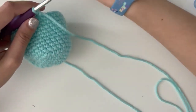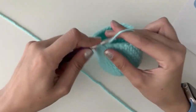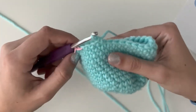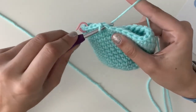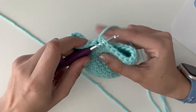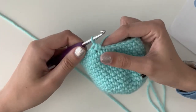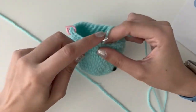Round 16 says 'three single crochets, decrease.' So let's start with our three single crochets — this is basically going to be the opposite of the earlier rounds. One, two, three. Now we have to do a decrease. Decreases are kind of fun. Insert your hook into the next stitch, yarn over and pull through — you have two loops, just like the beginning of a single crochet. In the next stitch, insert, yarn over, pull through — so you have three loops. Yarn over and pull through all three. That's a decrease. You basically just combine two stitches together.